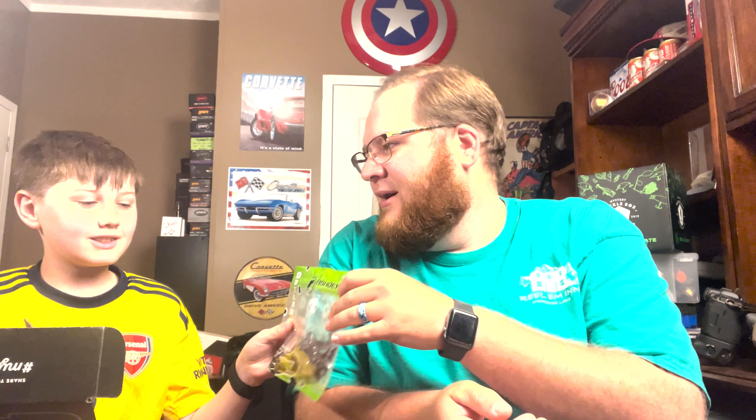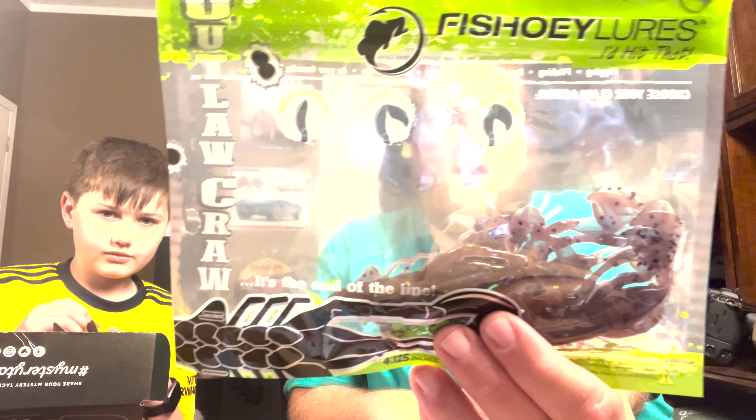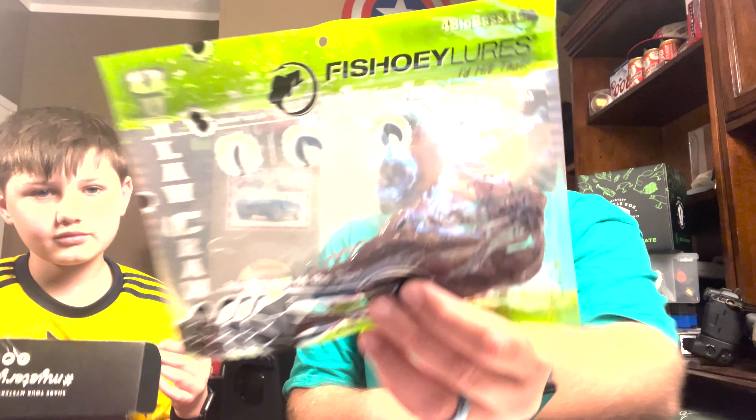He's cracking this one open — it must have some smell to it. Smells like plastic really. This is the Fishowy Lures bait — Bentley's got it in his hand. It's a crawl, and it's probably made in America, which is cool because we don't see a whole lot of American-made stuff. It's a 4.125 inch bait.